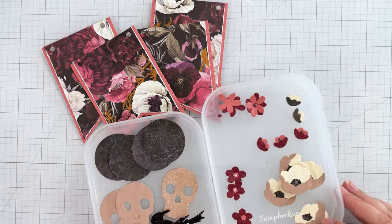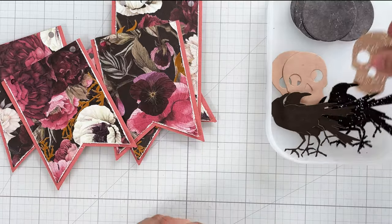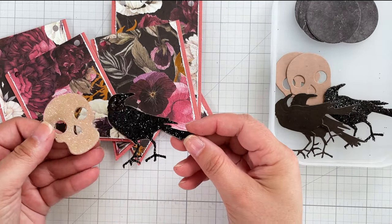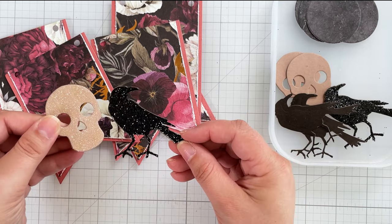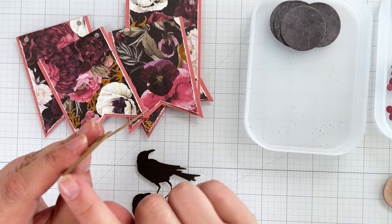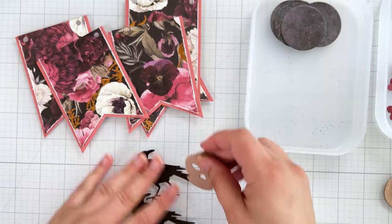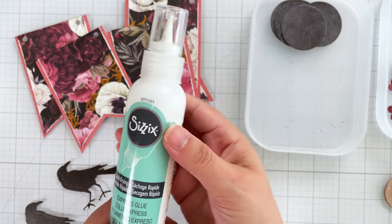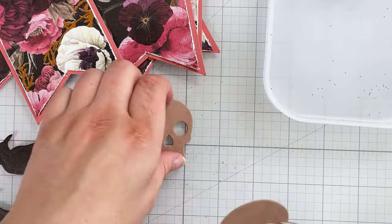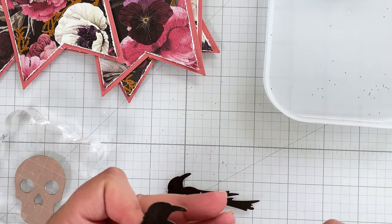I've already cut out a bunch of dies from Sizzix and Tim Holtz and prepped many of them, including glittering these skull and raven die cuts. I've already glued two of the three die cut layers together on pieces that will finish together — these layers provide stability for glittering the cuts. I use Sizzix Express Glue to adhere the layers together, taking my time lining them up, then placing them under a stamp block to ensure good adhesion.